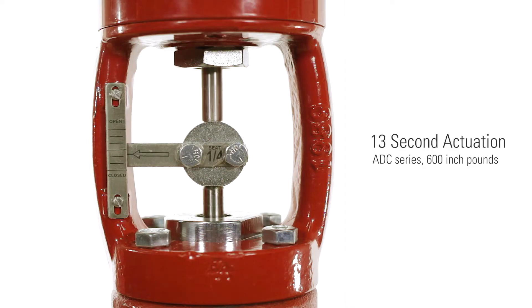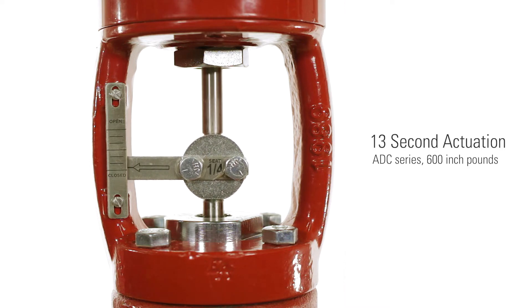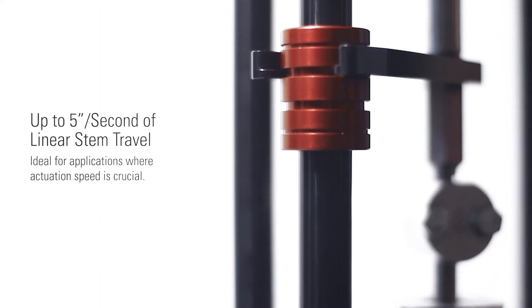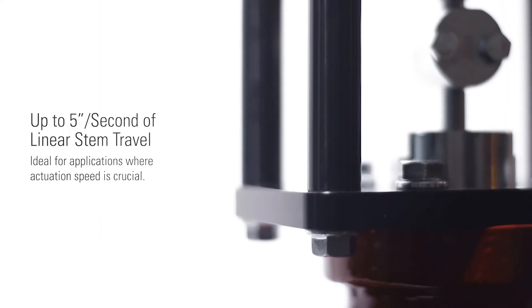The 600 inch-pound ADC series model by Valvecon features 13-second actuation, fully closed to fully open at 24 volts DC. The Tritex is capable of being adjusted for up to 5 inches per second of linear stem travel. This makes the Tritex ideal for applications where actuation speed is crucial.